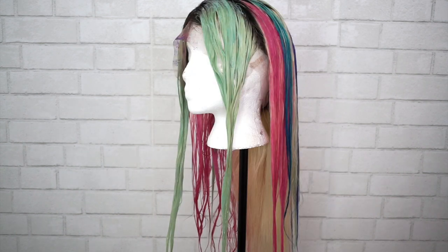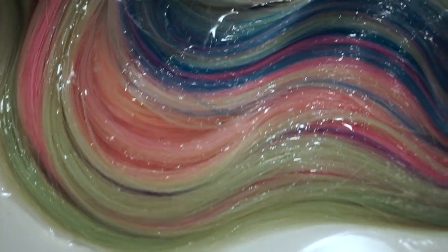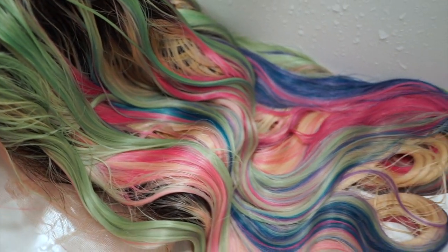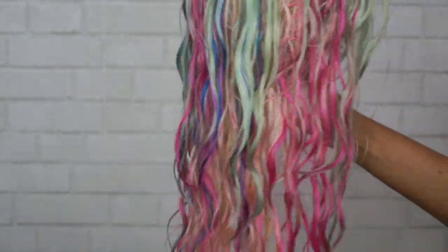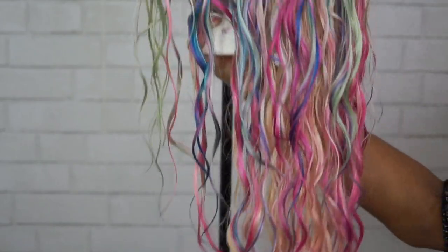I let it sit for about 30 minutes, then shampooed it and washed it with cold water, and it made this beautiful unicorn fairy tale bliss in the water — really cute! The hair is still damp here, and it's really pretty. I just wish the pink wasn't quite that vibrant and was more pastel, but other than that it's cute.